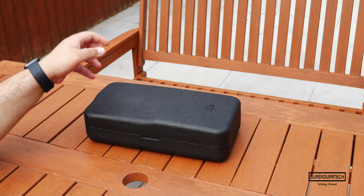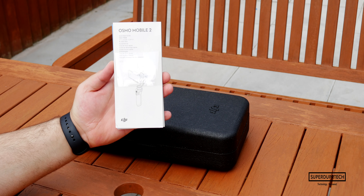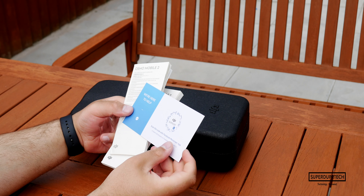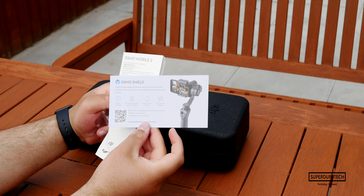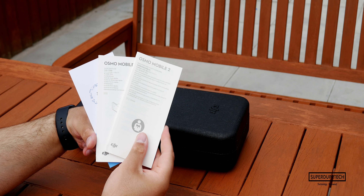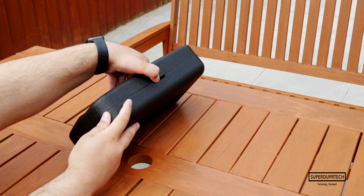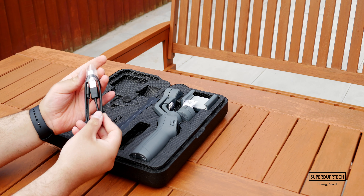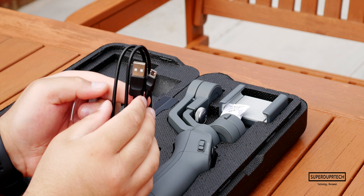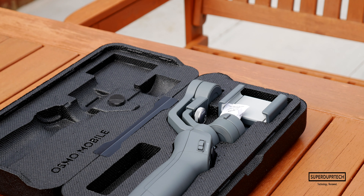Let's take a look at what comes included with the Osmo Mobile 2. At the bottom of the box you will find your documentation, which consists of three things: a quick start guide to help you get up and running as fast as possible, a shortcut to get support via the Facebook Messenger app, and some health and safety notices. You may be wondering what you get when purchasing a gimbal for under 130 pounds — honestly, not too much. There's only a micro USB to USB cable included with the gimbal.